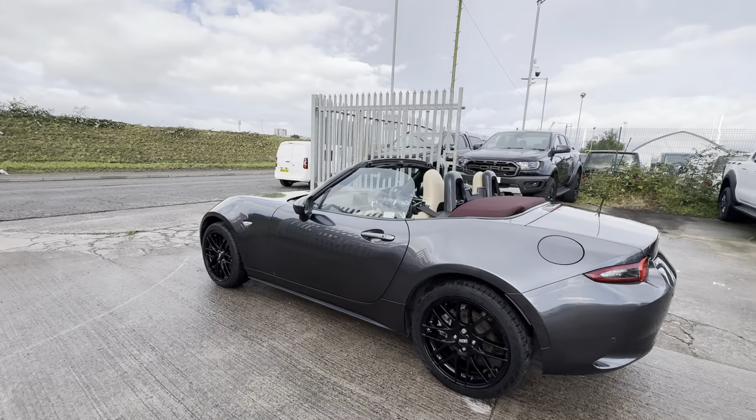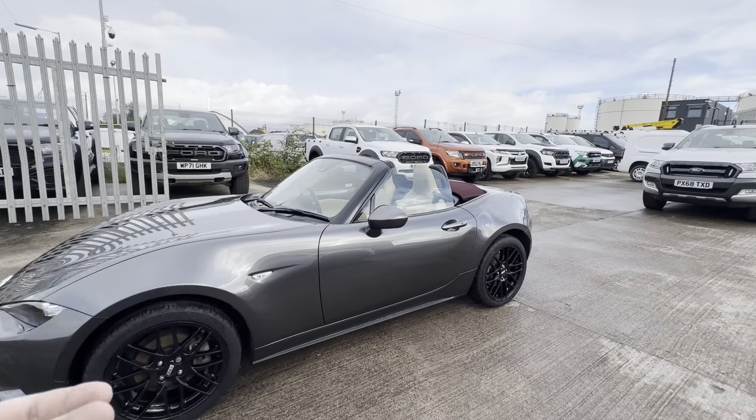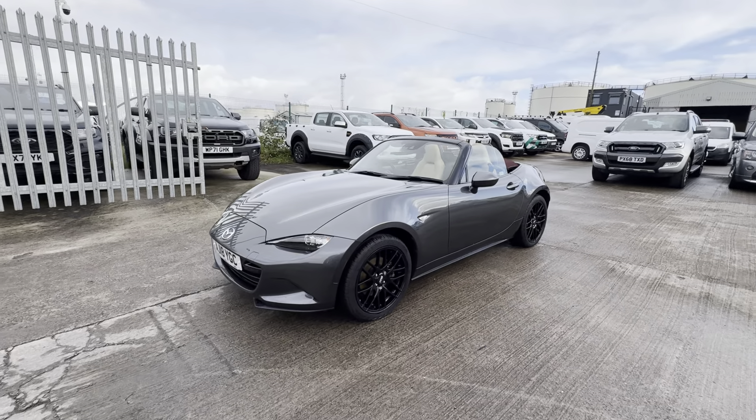Of course it's a convertible with the roof off at the moment, but I'll show you that shortly with the roof on. All of the styling, all of the lines — it's a really nice, aggressive-looking car, but it looks like a really pretty car as well.